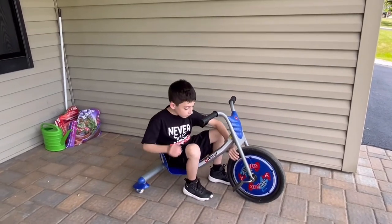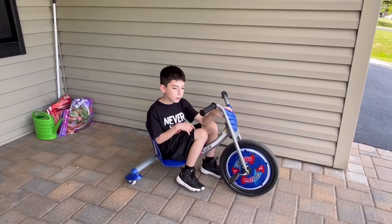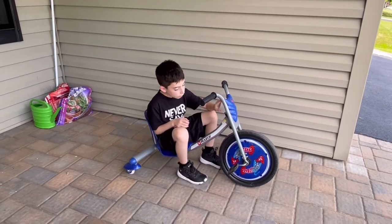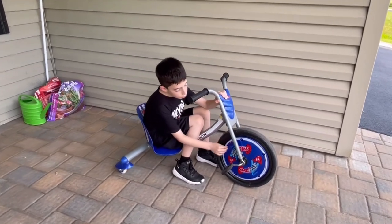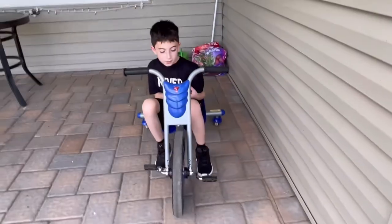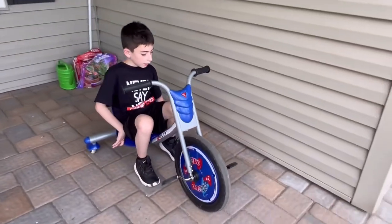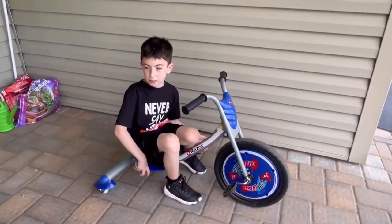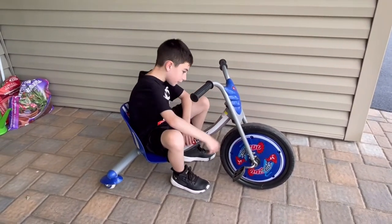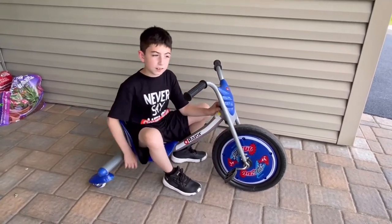It's just overall really good. The colors — in my opinion you might want to get the red one if you like red more than blue, but I really like these colors. The blue with the yellow and the red just looks nice I think. That's really all of the cool things. It's pretty easy to set up — you just gotta screw in something here and screw in the wheel. So it's pretty easy to set up.